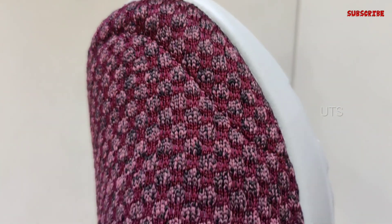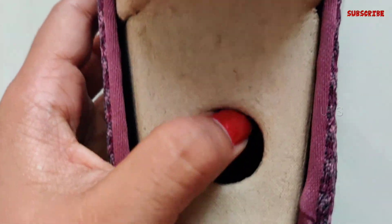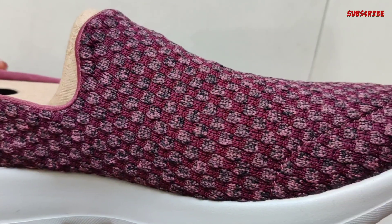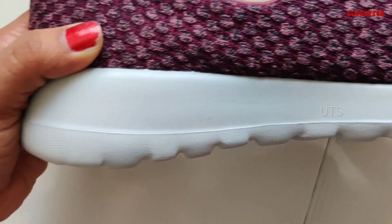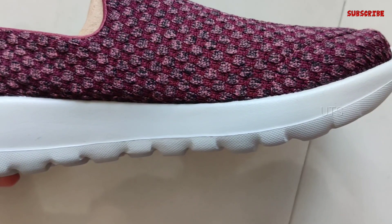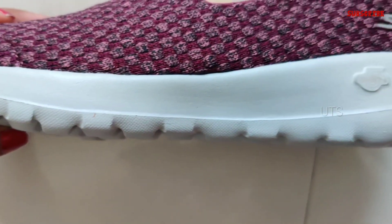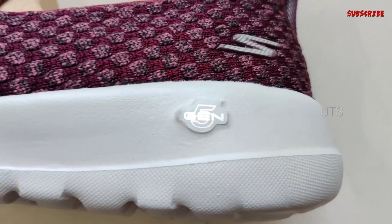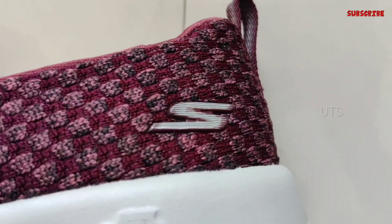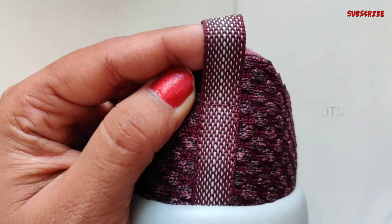It has a rubber sole material. It is 600 grams. It is a sneaker style. It also has a full closure and a good grip. It has an air-cooled Goga mat used as an insole. It is a Skechers design with a 5th generation logo. Overall, it is a nice fit and a comfortable style as well.